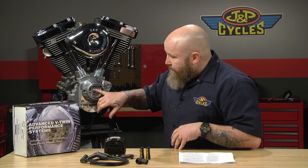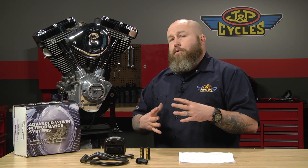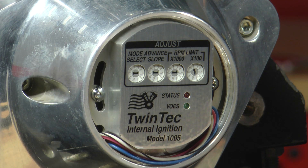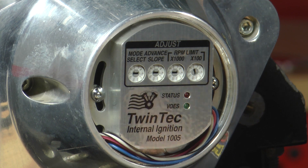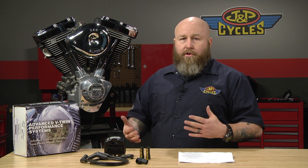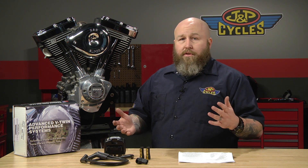The other option is advanced slope. It gives you a series of advance slopes from street motors to modified motors. Again laid out in the instructions, you can see how advanced each slope is — if you have a mildly modified motor, you're not going to want to run something with as much advance as a race motor. The other nice thing about this is you can buy an optional PC link cable, which we sell and is linked in the video description, where you can actually go in and create custom advance curves on your PC or laptop. So it's not just the ones you select here — you can make your own advance curves and tinker with things, which is really awesome.